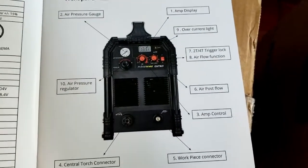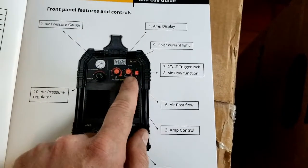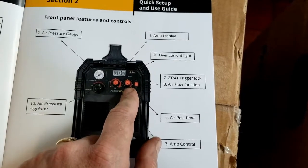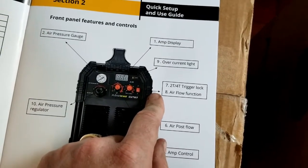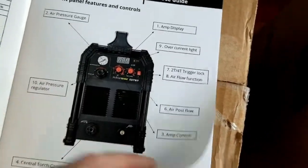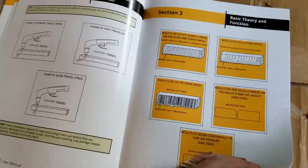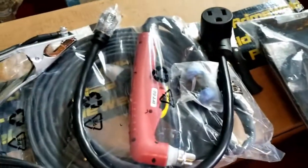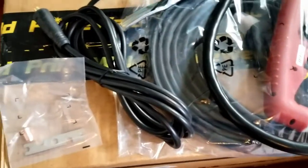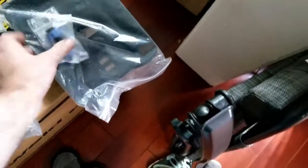Looking at the front panel: pressure gauge, regulator, torch connector, ground, amp control, air push, 2T/4T trigger lock, air flow, function, over-current light, and amp display. The only thing I'm not seeing — and didn't see anywhere in the box — was the air hose hookup piece, so I'm going to need one of those. We'll move along to the next box.